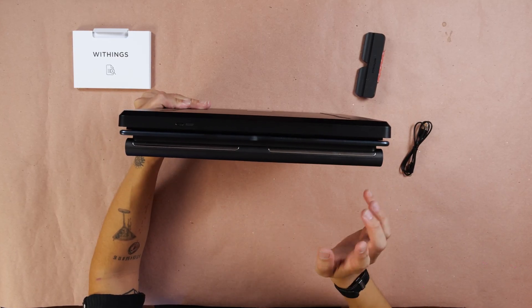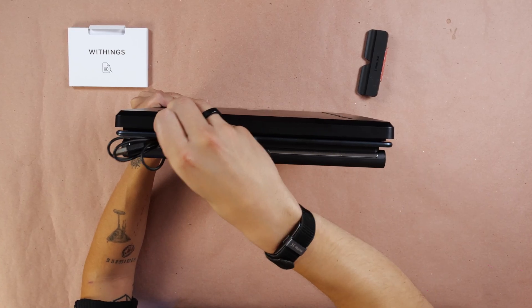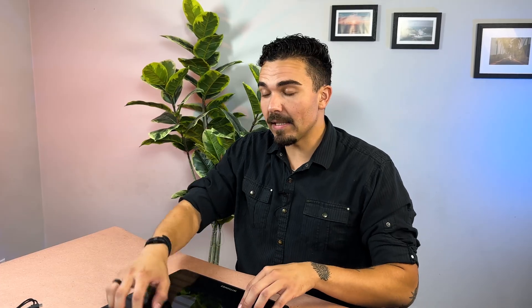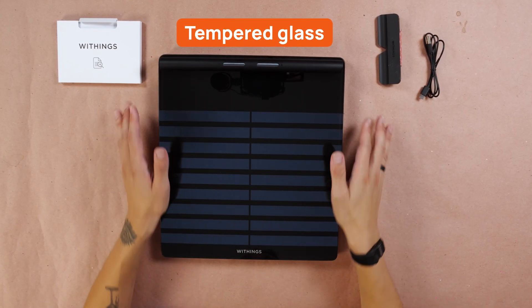All around the edges of the device are pretty much the same, except at the top where we have the USB-C charging port, which they provide the cable for. The surface of the scale itself is a tempered glass platform. It feels really nice — this feels like a premium product, really durable. One of the more durable and premium-feeling smart scales that I've tested over the last few months.